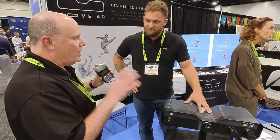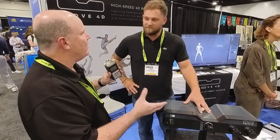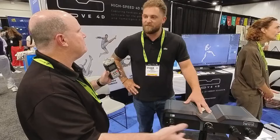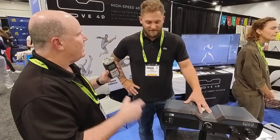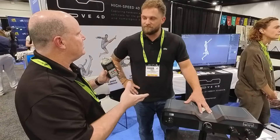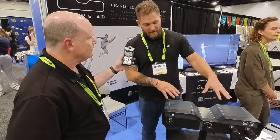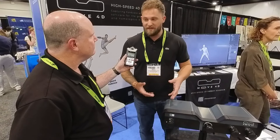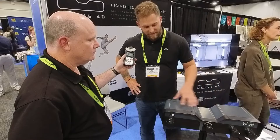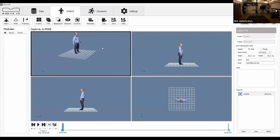So when you do motion capture with this, you're not getting just a skeletal movement system — you're actually getting the entire geometry of whatever subject you're capturing, and that's frame after frame. The data isn't just a mesh and it's not just a skeleton. The infrared projection is picking up a point cloud, and all that point cloud data is processed and then sent to a workstation.